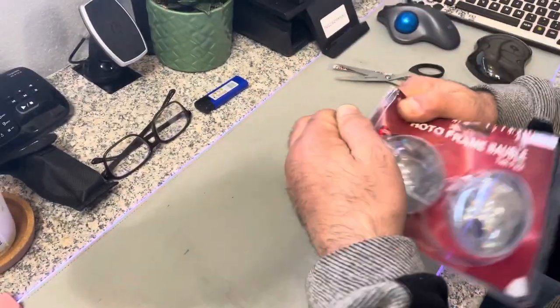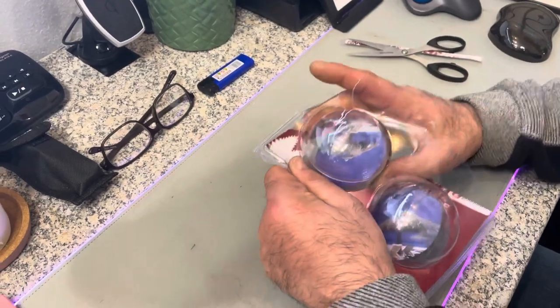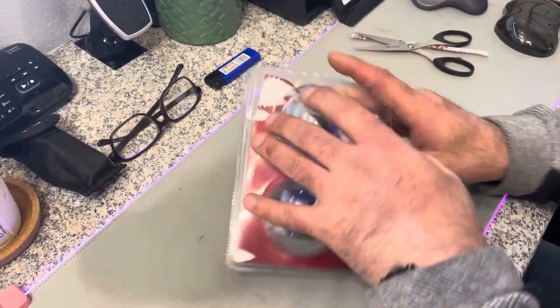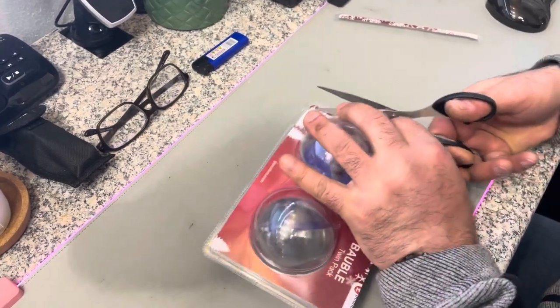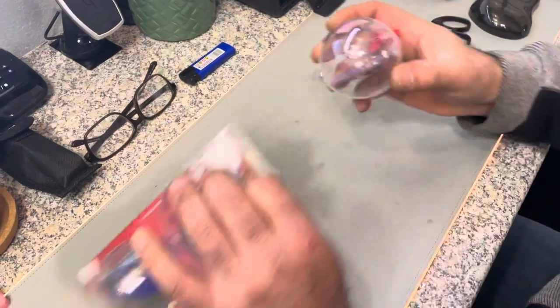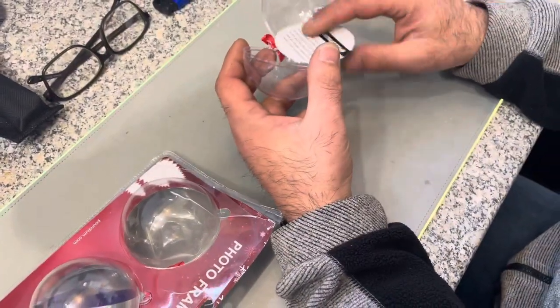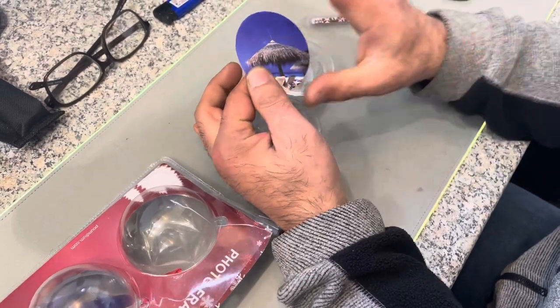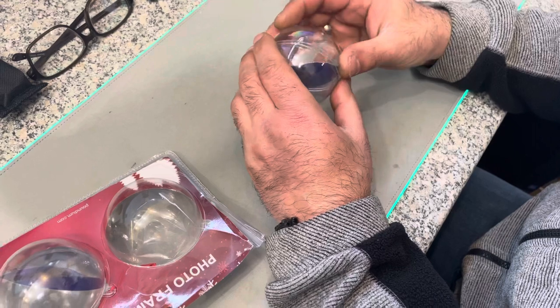Let's open one and have a look at how to add the picture inside the bubble. Bloody packages! So that's it — you open it, stick the picture in the right size slot, put it in there, and close it.